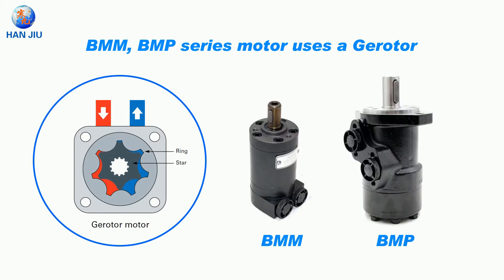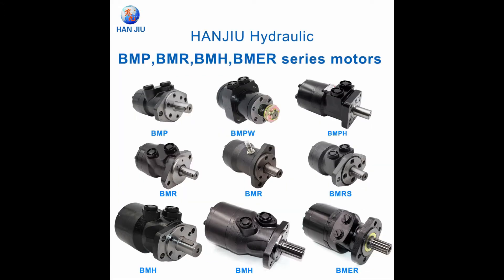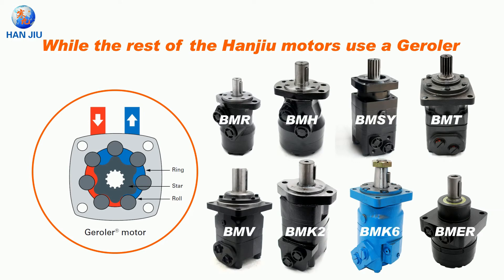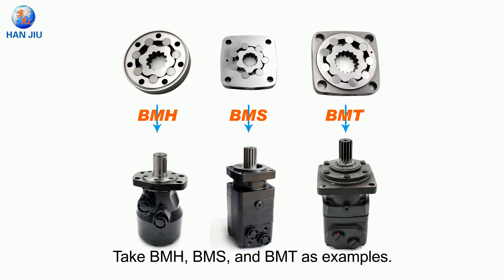The BMMP and BMP series motors use a gerotor. While the rest of the HANJU motors use a geroller — take BMH, BMS and BMT as examples.